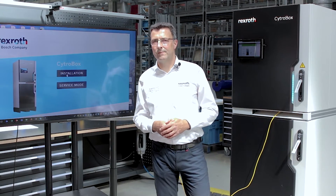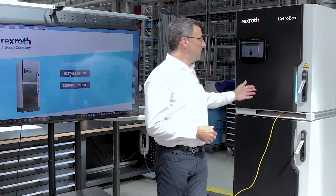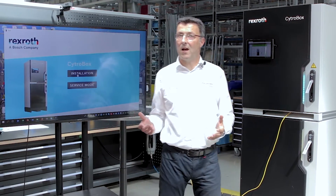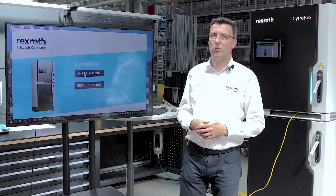Hello, I'm Martin Laube. I'm Head of Development for Hydraulic Power Units at Bosch Rexroth. The future has begun with our revolutionary power unit CytroBox, and today I will show you how easy it is to commission a CytroBox.